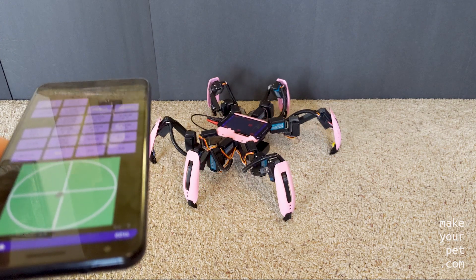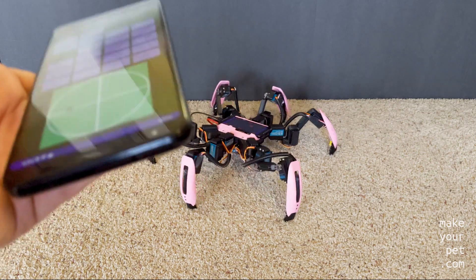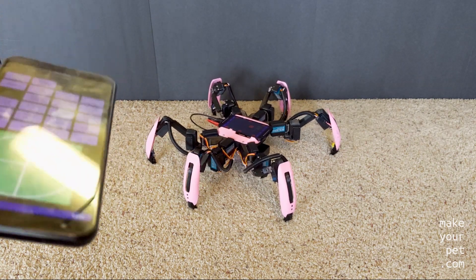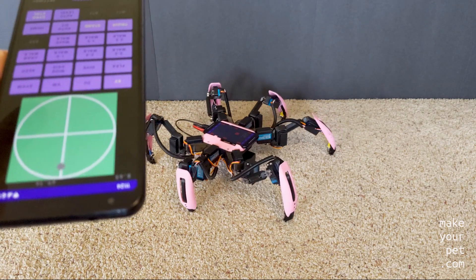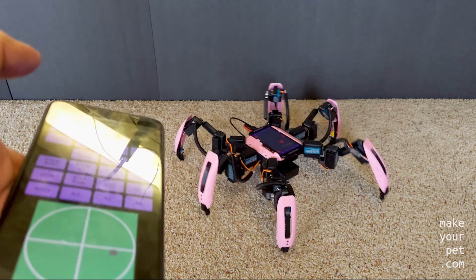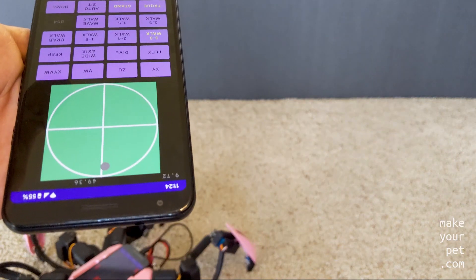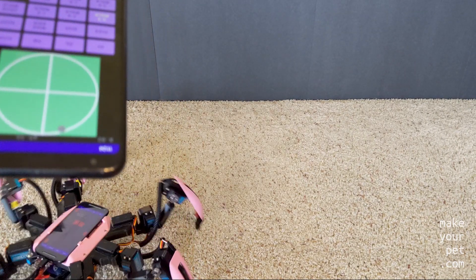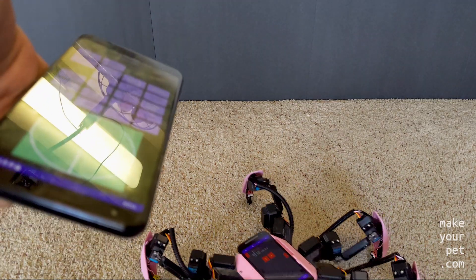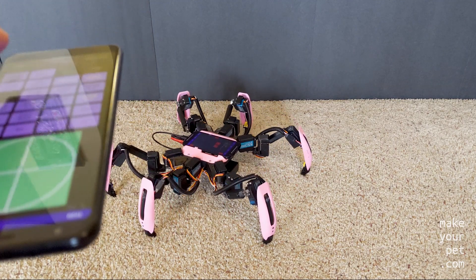I can also use the same sensor on the remote control. I think this is going to be especially useful when I take the robot out for a walk, because I don't need to look at the phone to control the robot this way. That's it for now, thank you for watching.